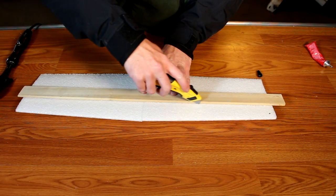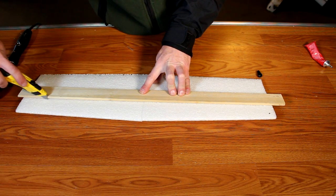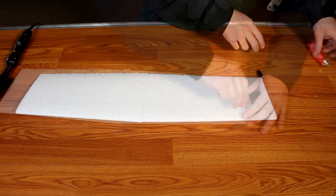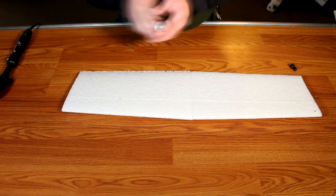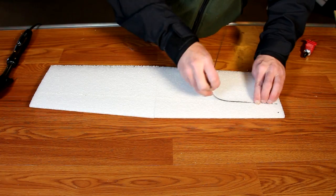Flip the wing over and repeat the exact same procedure in approximately the same location. This doesn't have to be perfect. Again, inject a copious amount of glue into the slot and embed your fiberglass rod.